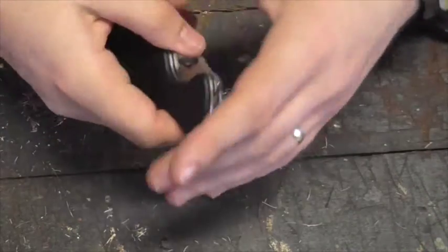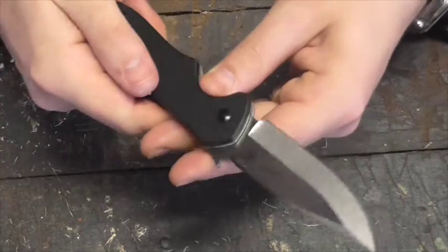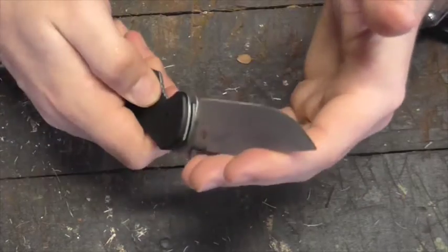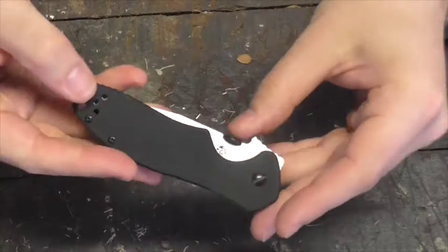I think he makes a couple of EDC knives that he actually says are EDC knives on his website, but most of these knives are generally sort of tool slash weapons. A bit like in Zoolander, there's model slash actors - these knives are weapons slash tools, rather than tool slash weapons, or just tools, which is how I like to think of knives.